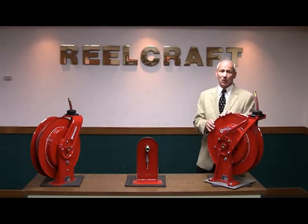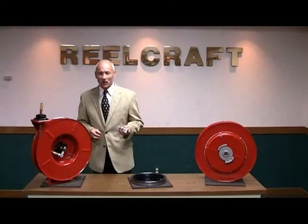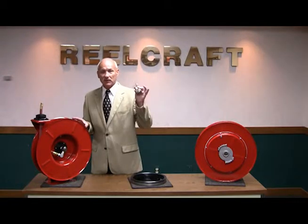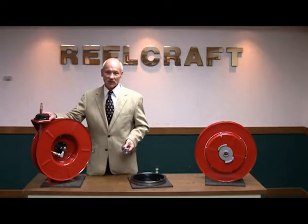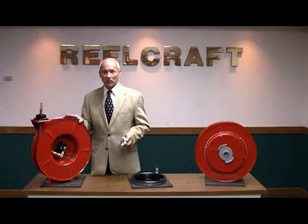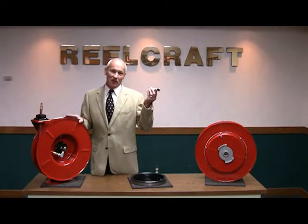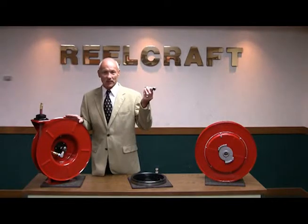Now let's take a look at the common parts used in both. One of the common components used in all of ReelCraft's products is the swivel and the hose assembly. Depending upon your application, these items will change to fit air, water, oil, grease, etc.